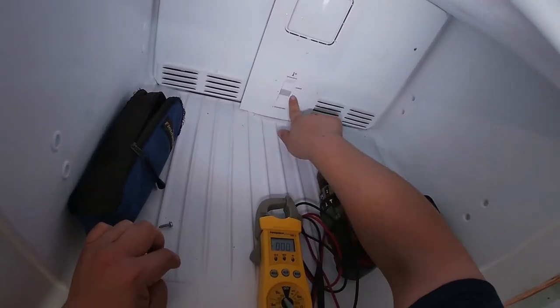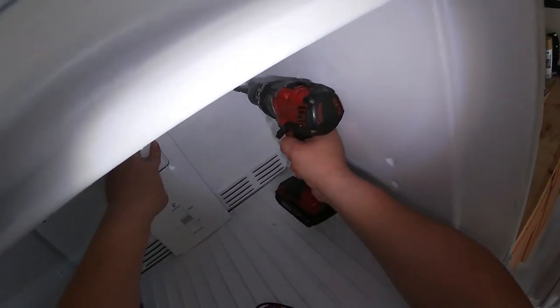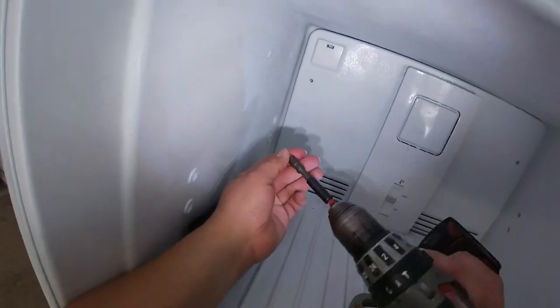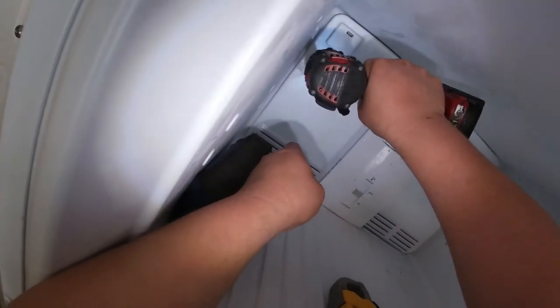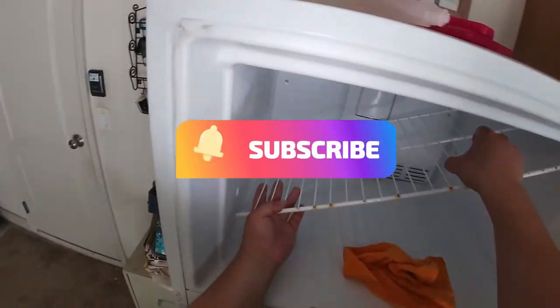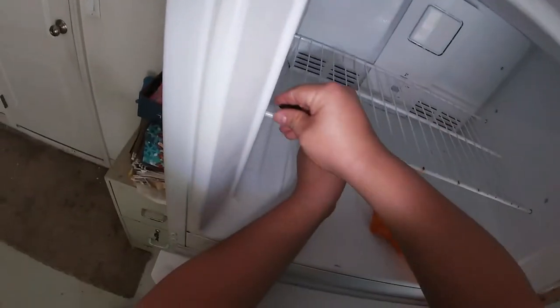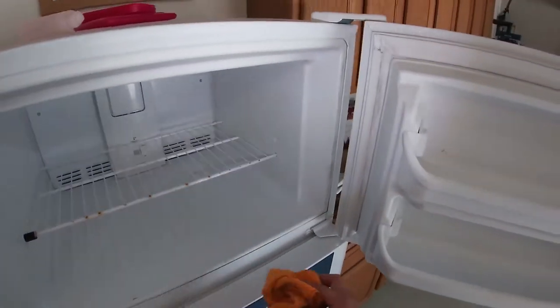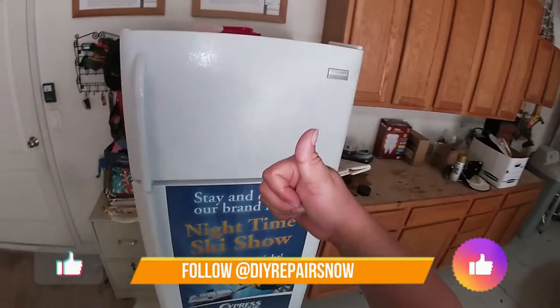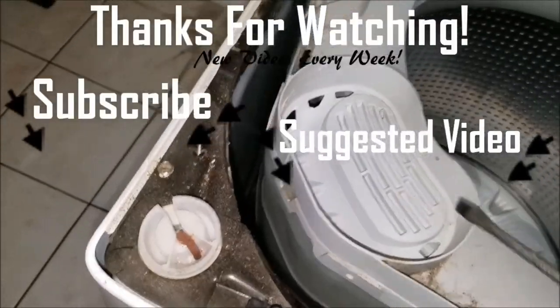Remember, this temperature setting has to be at the recommended setting. Now we're going to go ahead and install the two one-quarter bed screws. Pretty much done! If this video helped you in any way, please give us a thumbs up and subscribe to our channel for future videos. Thanks for watching.